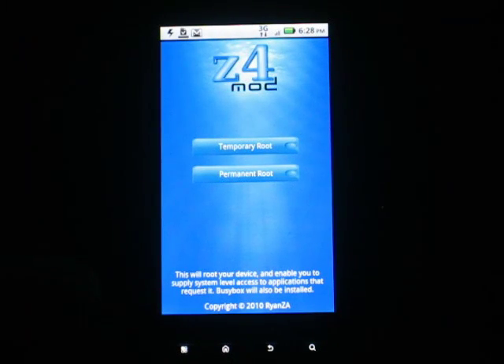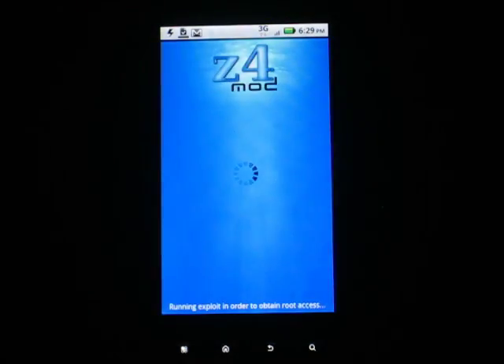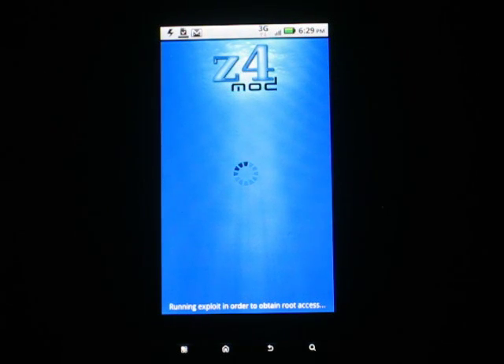Sometimes this takes a couple tries, but hopefully it works. It may take a while too — if it doesn't work the first time, you gotta stop it, start it again, do that a couple times. Sometimes restarting your phone helps. It says between every attempt that you should restart your phone, but who follows instructions anymore? Acquiring Root Shell — that was pretty quick. That was nice.